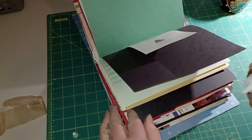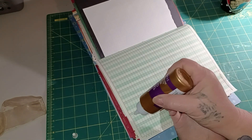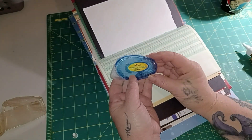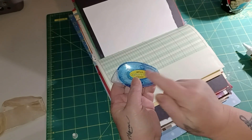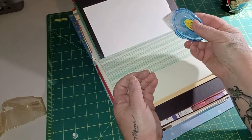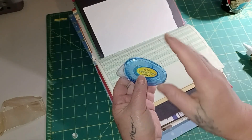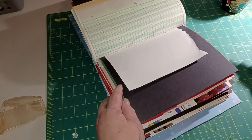Just go through and glue all your pockets. I also have double-sided tape, but for pockets I prefer glue because it's a stronger hold. The tape is good for just tacking down cards, tags, or magazine pictures - I usually stick-glue those. But I think glue holds better for pockets. So let me go through and do all of those and I'll be back.